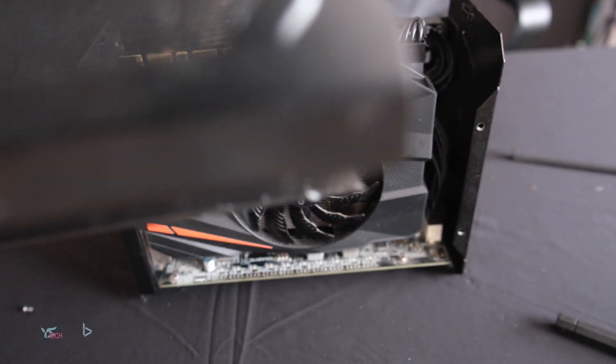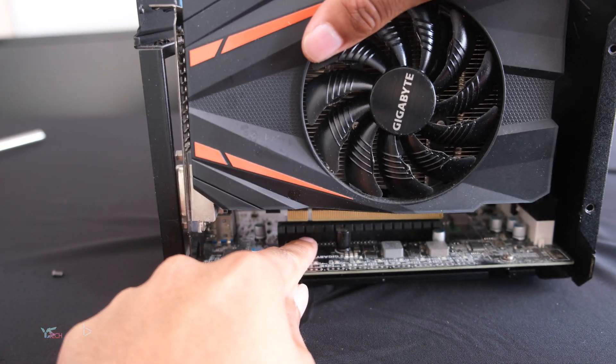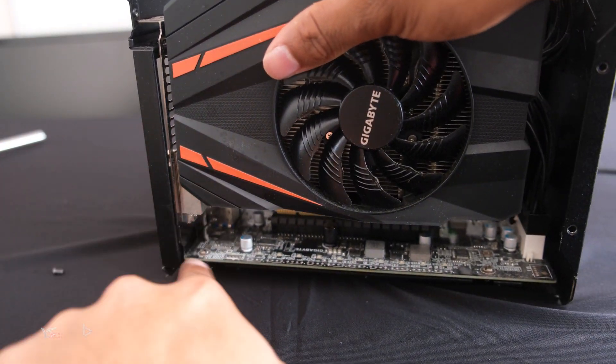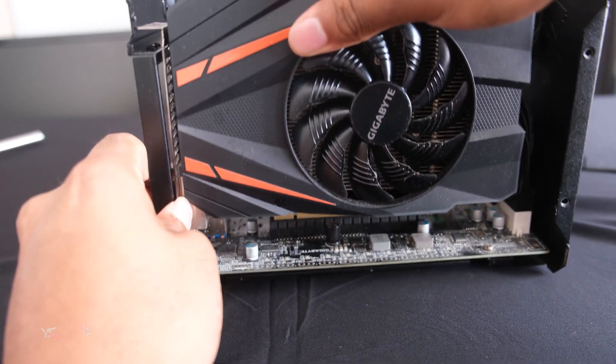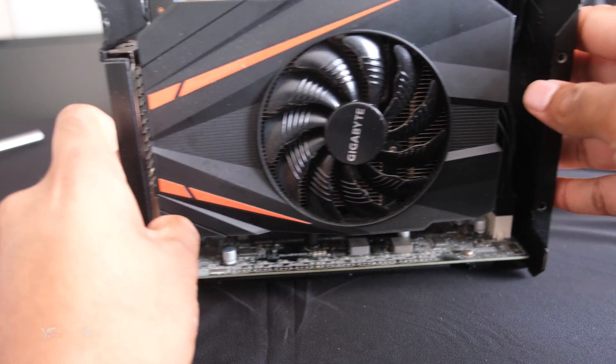I'm just gonna do a quick wipe. To install your new graphics card, or the graphics card that you removed, you will need to align it with the PCIe slot, as well as the back bracket being aligned to the case. Once those are all aligned, you can gently press down, and now we have the graphics card installed once again.